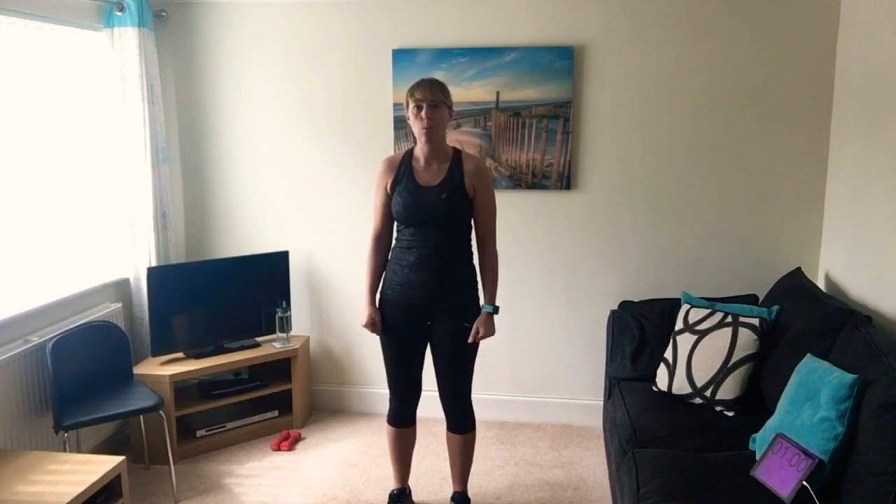Hi, it's Claire here from Circuits Are Us. This is video number 14, so we're into the seventh week now. I've loved making the videos - it's brilliant that you're doing them. Well done if you've got to number 14, hopefully enjoying them and feeling stronger and better.